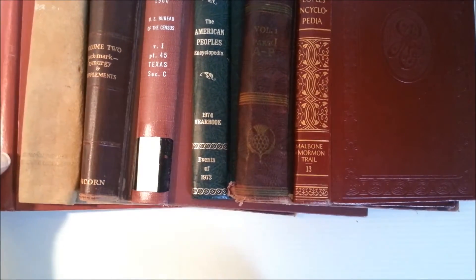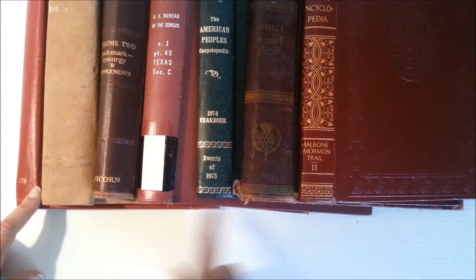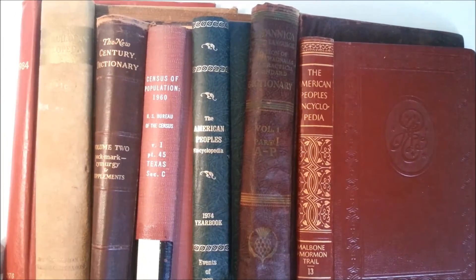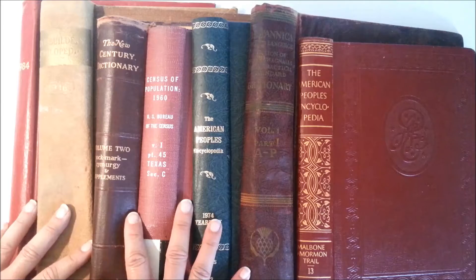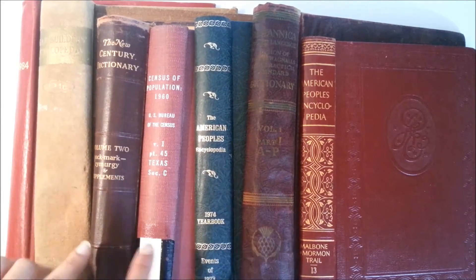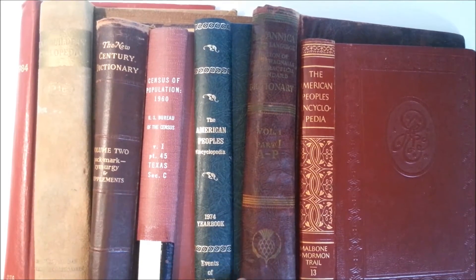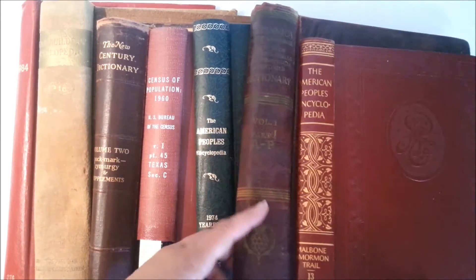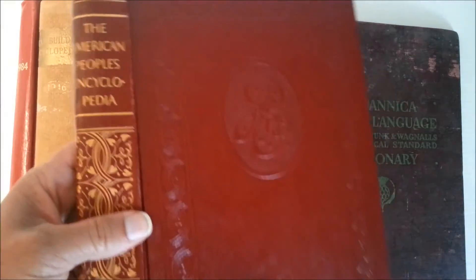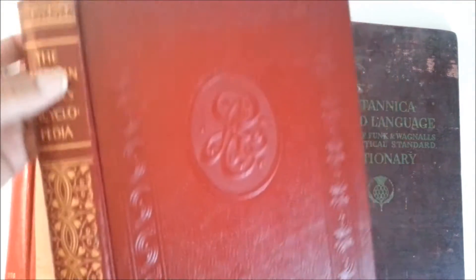I'll list sizes from largest to smallest — if you're curious about a specific size, just ask me. They're all vintage, and some of them are super old and really fragile. This is Set One that I'll list; I've got a few others. I've shown a similar one in a previous video.